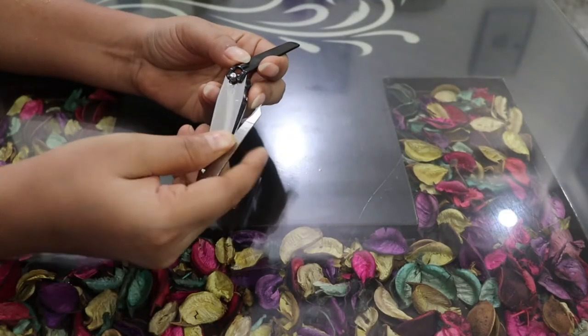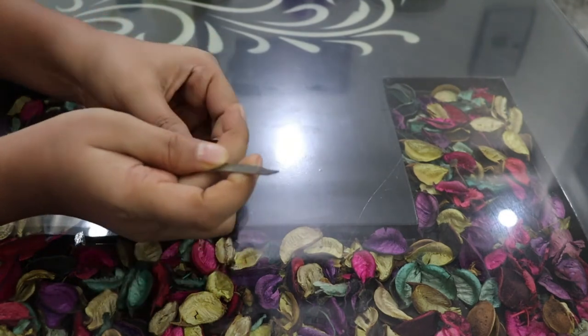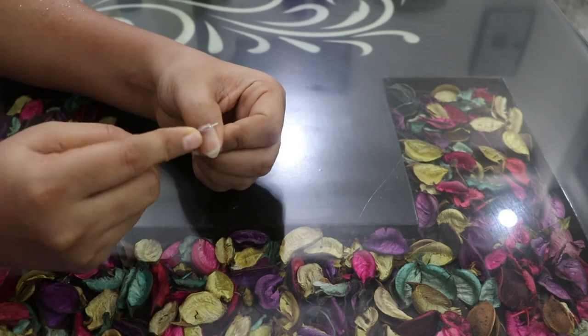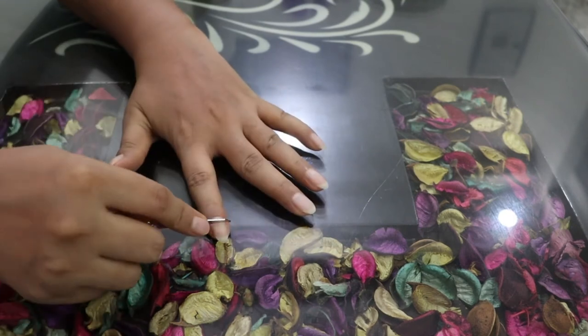After massaging, we will wash our hands. Now we will take a nail cutter and remove the filer from the side. We will push our nails and cuticles so they will look more attractive. This filer is generally available in every nail cutter.